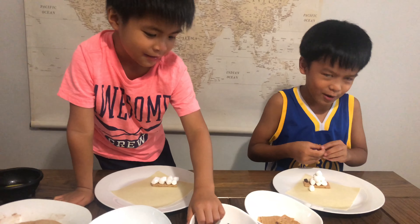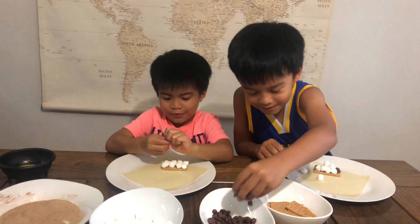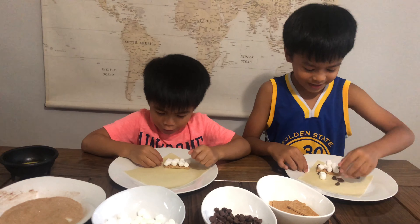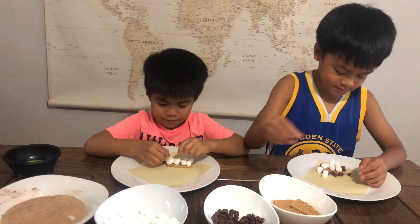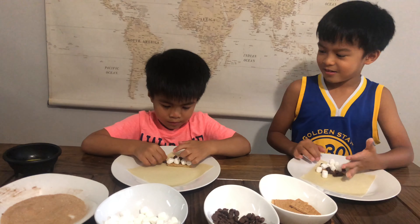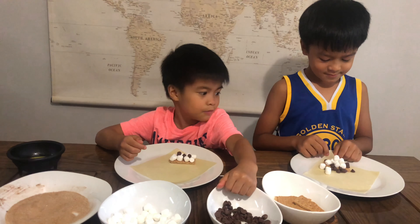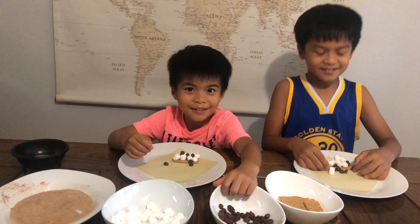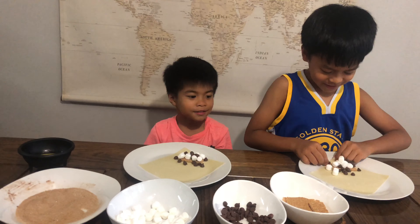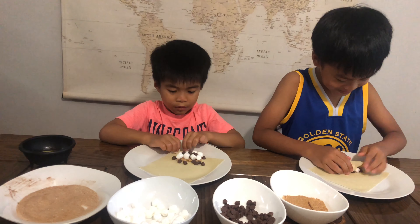So now we are gonna add the chocolate chips. Oh my goodness! Okay, I guess I'm gonna have to do this. Chocolate chips — wow, the chips are falling off. Okay, I don't like that. Done.